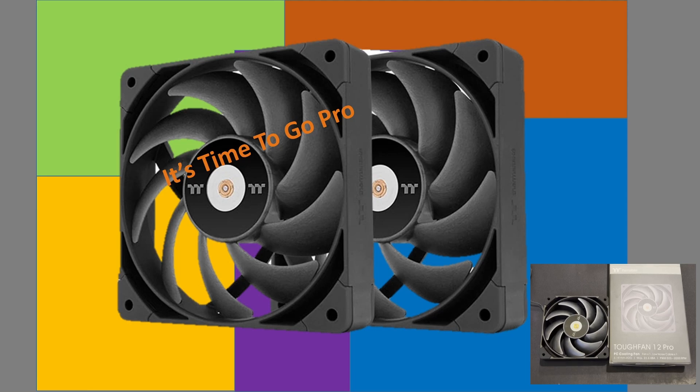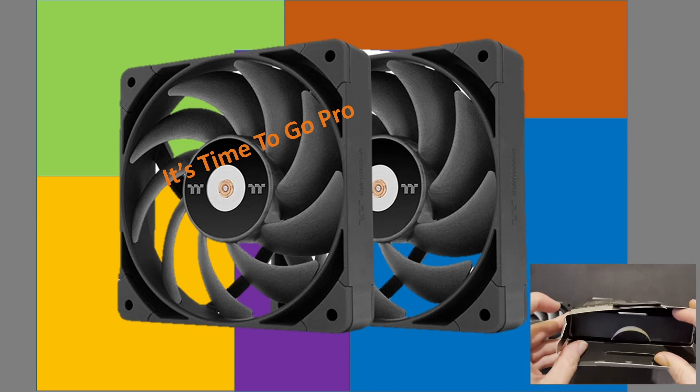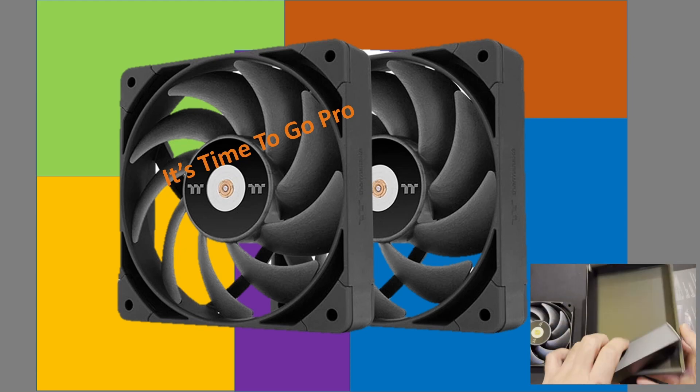Hello, welcome to Computer Tech & More. I've got a great video for you today. We're going to be taking a look at the newest iteration of the TUF Fan 12. It is now time to go pro. Let's get right into it.